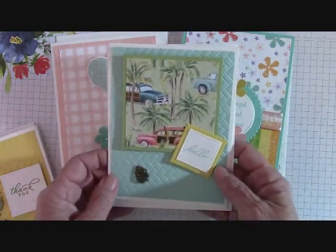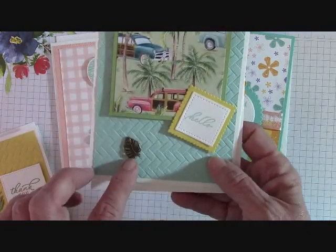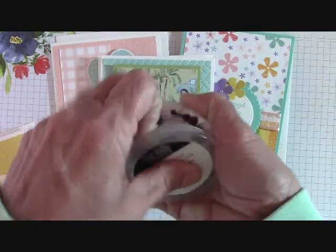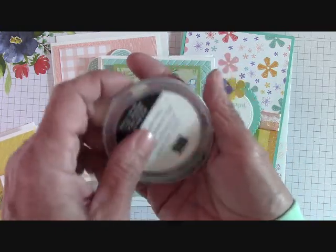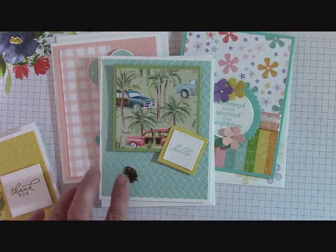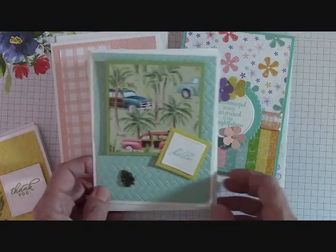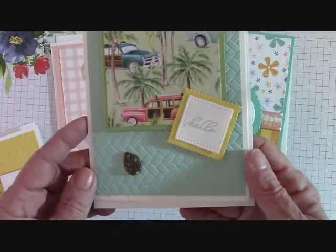Here's the second one from the Tropical Oasis bundle. I will send you a little trinket here — they will change as I go through the stack. I'll try to send you two different trinkets with each kit. This is just absolutely adorable. Again, the Coastal Weave 3D Embossing Folder — I absolutely love that. This card opens like that.